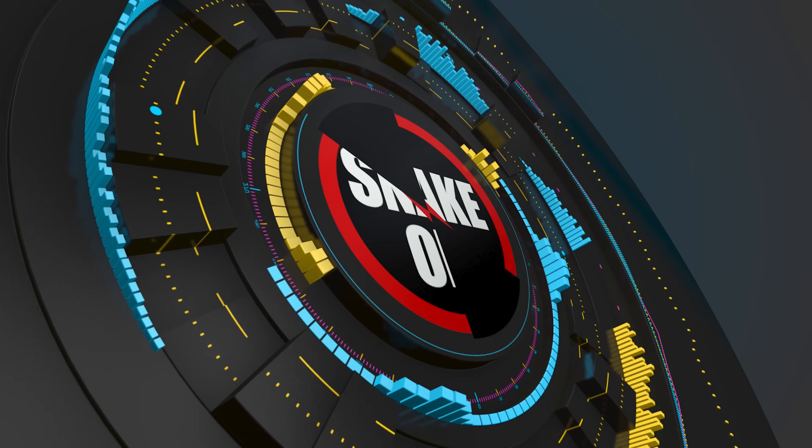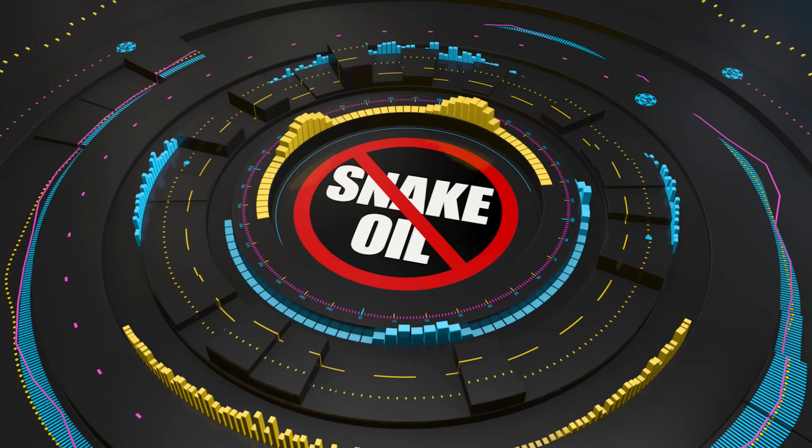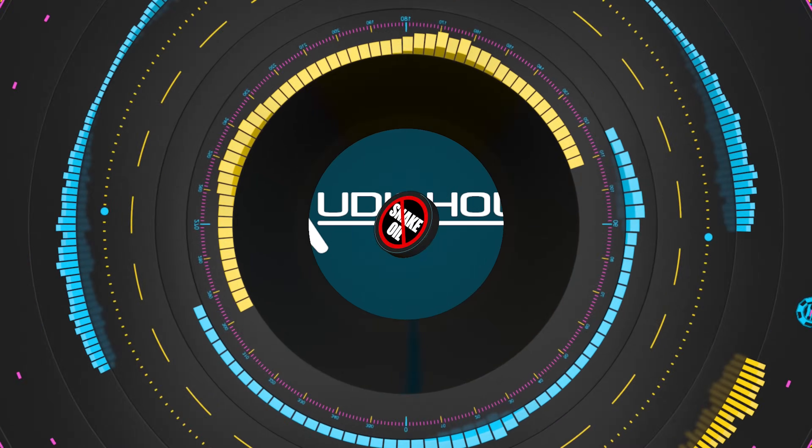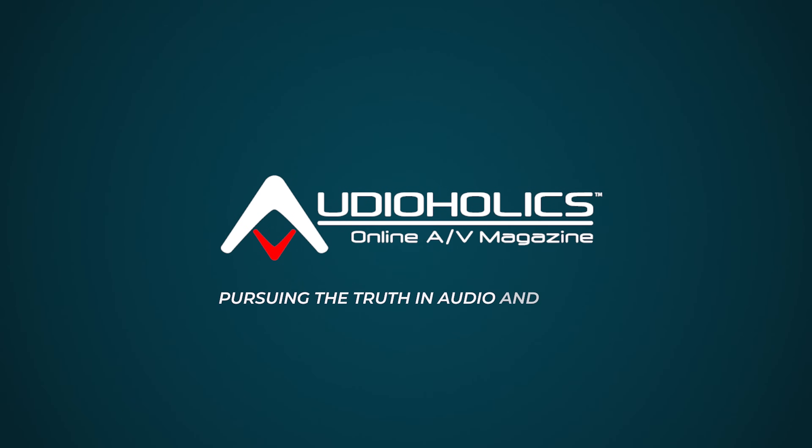All right, my friends, we are here at the Audioholics Smart House, boots on the ground. We got Shane Rich from RBH Sound. We are going to be talking about some new subwoofers in this video. Hey folks, I'm Gene Della Sala with Audioholics. How you doing, my friend Shane?